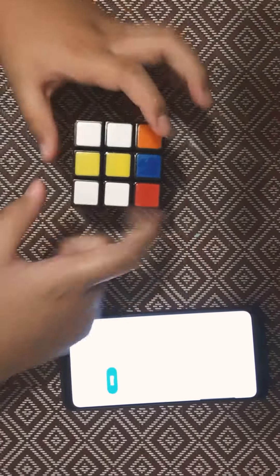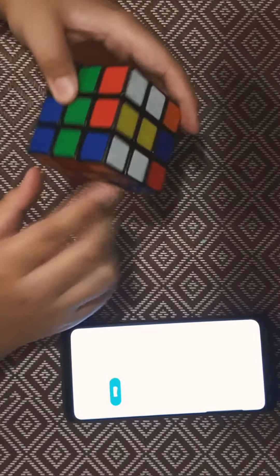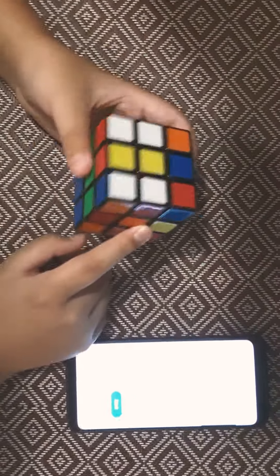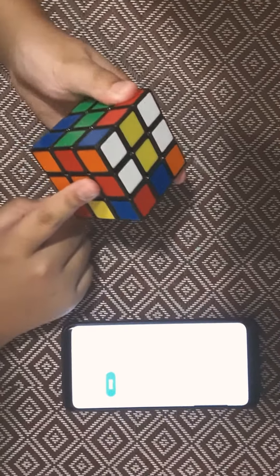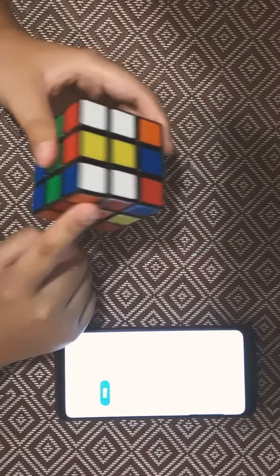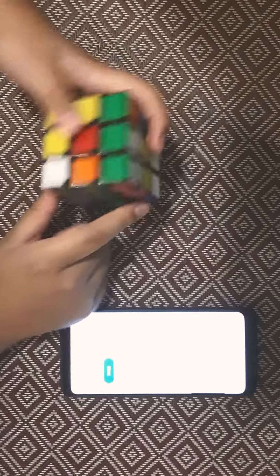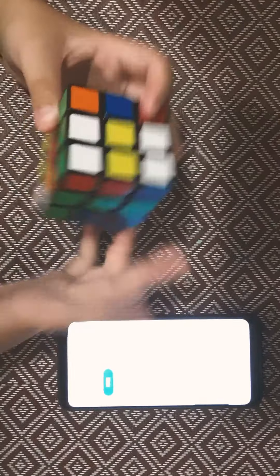Hey guys, welcome back to the channel. Today I am solving this Rubik's Cube, and if I get it to between 10 seconds to 1 minute, then I will stop posting these kind of videos. This is my first video of it, but I will post more, I think, like, once a week.